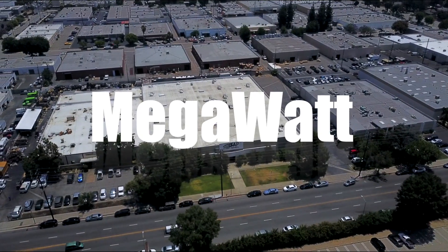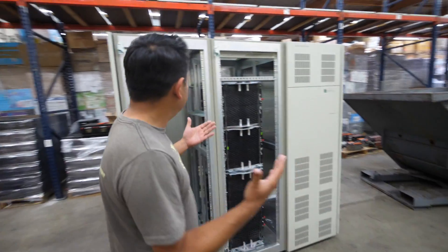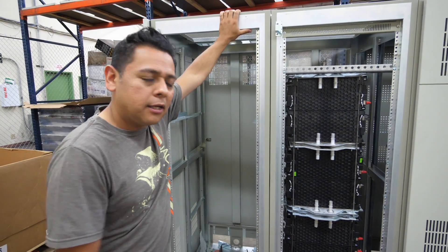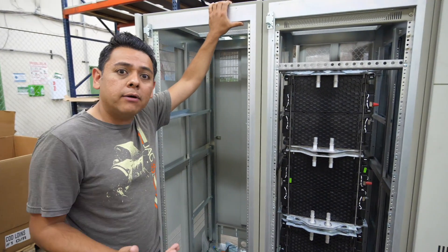Alright guys, this is an update on the megawatt-hour power pack that we're building. I'm right in the middle of this and I've been really busy engineering the whole thing — that's why I haven't made videos. But here it is. Essentially we're going to get about 10 of these racks. They're going to be a little bit bigger and I'm going to put 100 kilowatt hours of these LG cells in each one. 100 kilowatts times 10 — that's going to be my megawatt-hour pack.